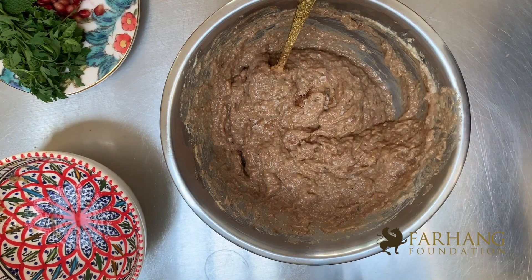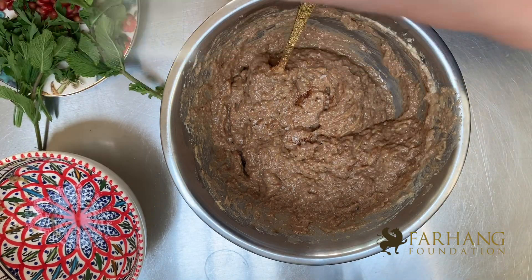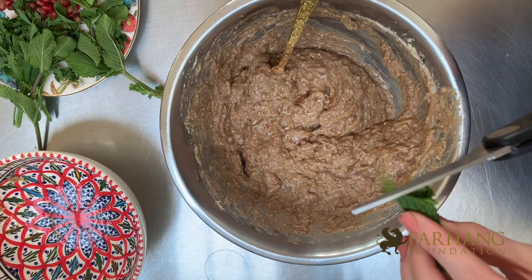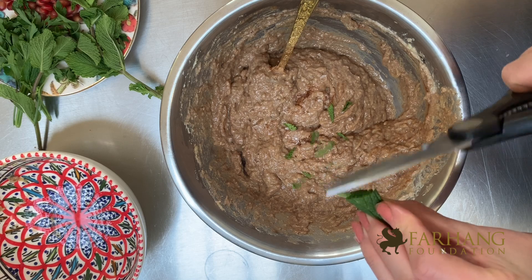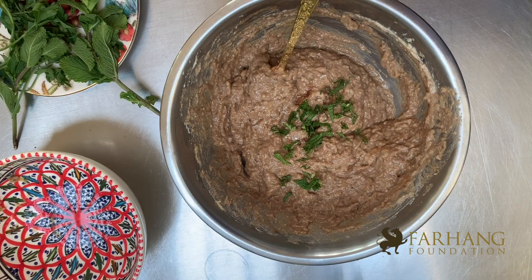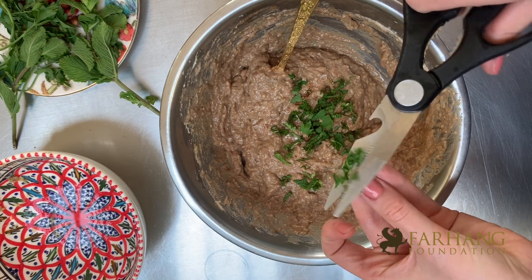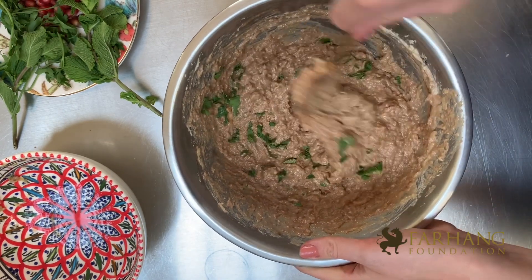Now for a large pinch of salt, I'm going to add fresh mint because it cuts quite nicely through the garlic and the smokiness of the aubergine, and a touch of parsley. Now that everything is mixed, I'm going to leave this in the fridge for at least an hour for all the flavours to fully combine, and then I'm going to decorate it and eat it alongside some flatbread.